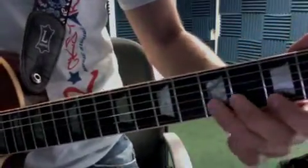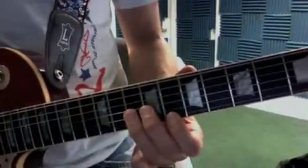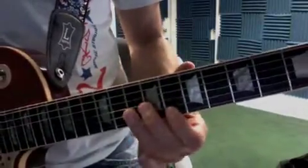Now we're going to go. That's 3, 5, 5. Look at my fingers. 10, 8, 10, 8.